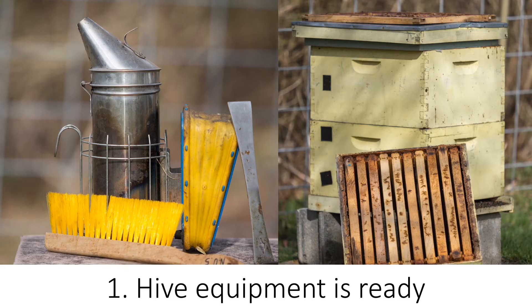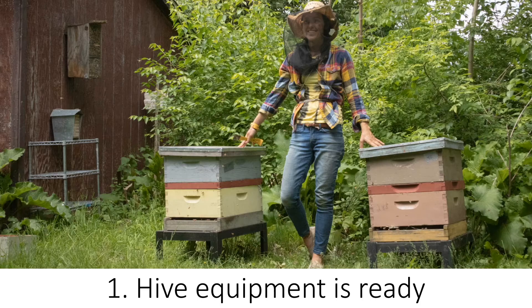It is important to have everything prepared in advance. Materials include a smoker, a hive tool, and an additional hive including a lid, inner cover, hive bodies, bottom board, and empty frames. First, have your new equipment ready. For example, when I am performing a split, I set up the hive near where I am working to make the transfer of frames easier.